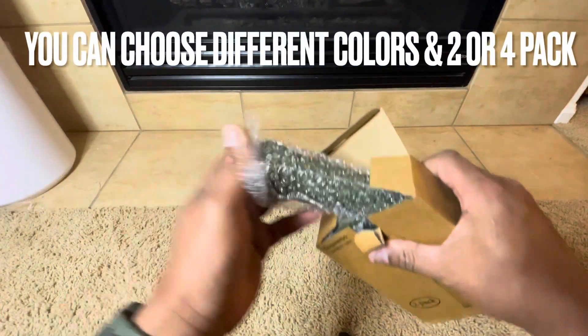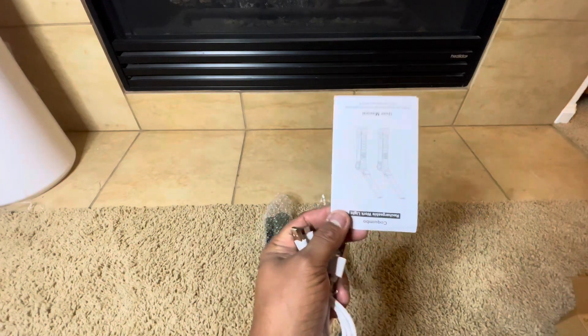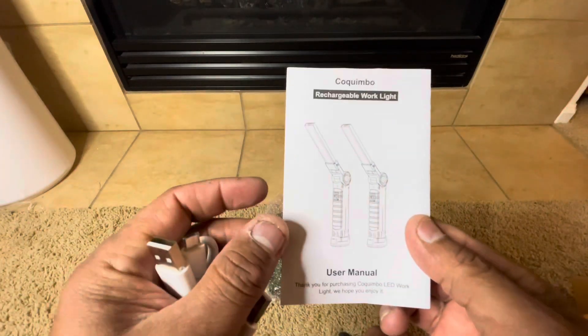I did a review of another flashlight like this, a similar style, that I was really impressed with. And someone actually sent me a message saying there's also dual packs of these. So I looked and they had dual packs, and this one you can also get in a four pack as well.